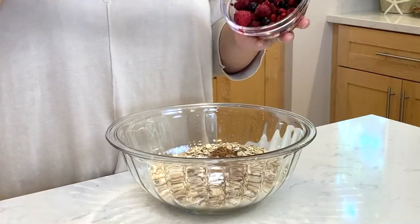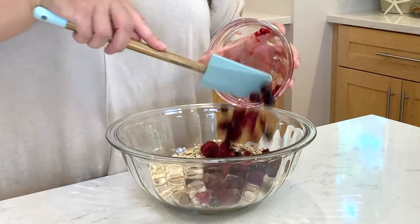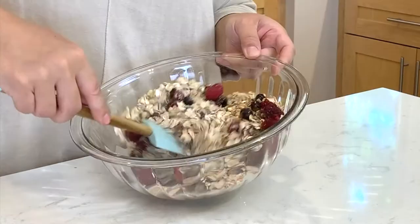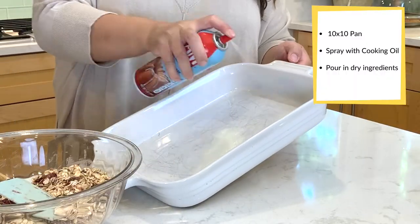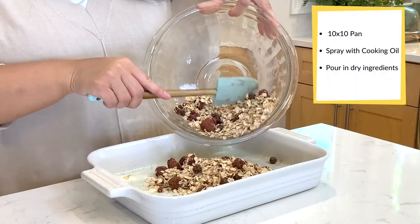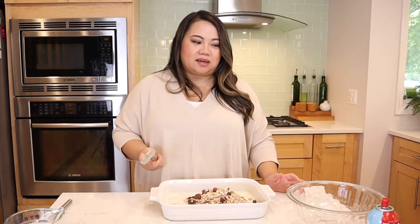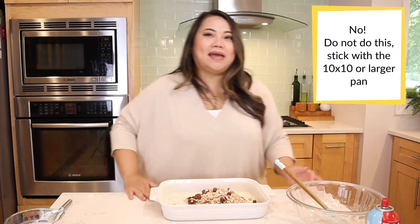Next, we're going to add in some frozen blueberries and raspberries. Why frozen? I waited until the last minute to take them out — I don't know if it's going to stain your granola bars. After that, we mix it all together. I feel like my pan is too big, so let me get another pan.